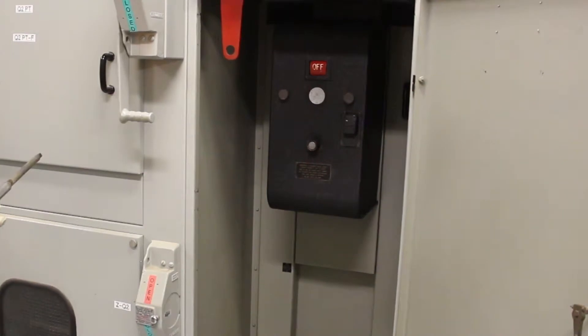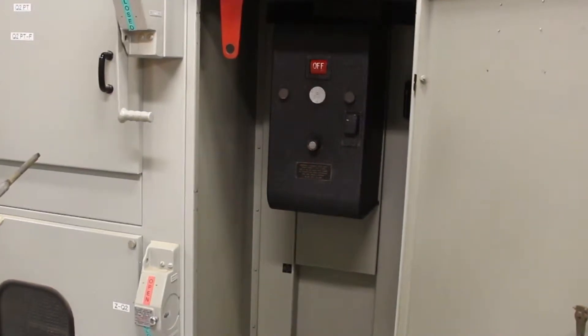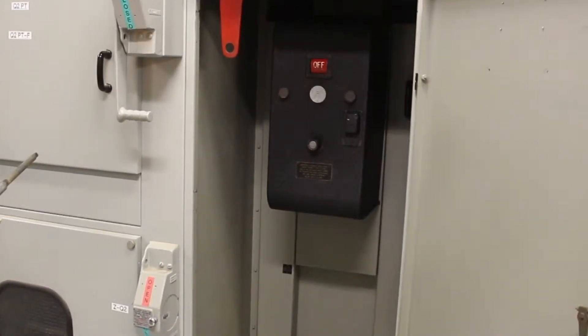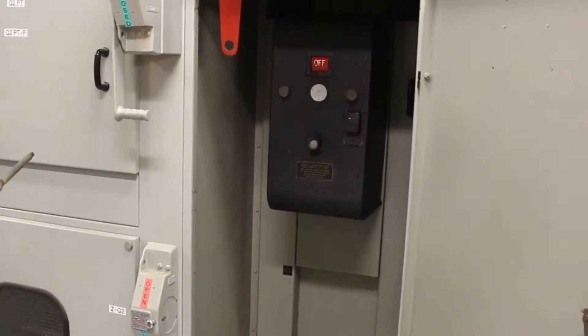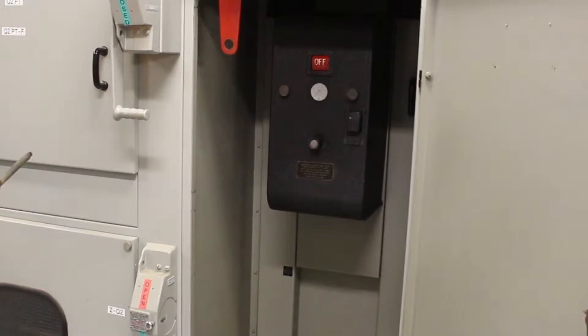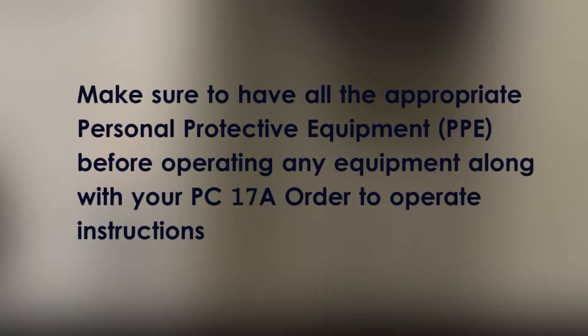Today we will be learning how to operate the 13kV English Electric circuit breaker at Church substation. But first, let's go over the safety precautions prior to operating the equipment. Make sure to have all the appropriate personal protective equipment before operating any equipment, along with your PC17A order to operate instructions.